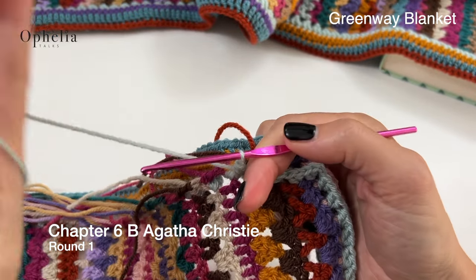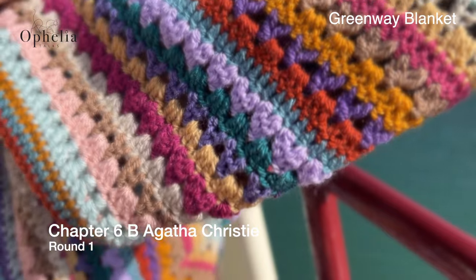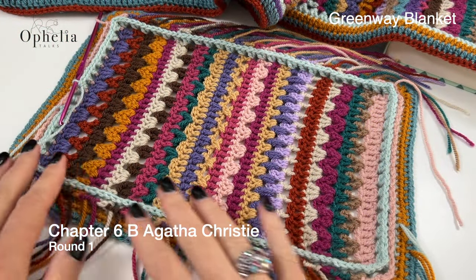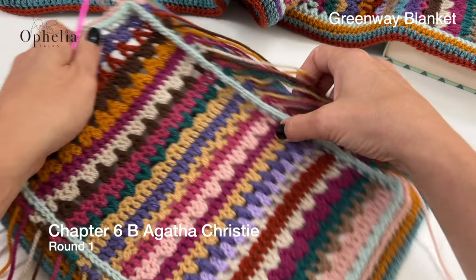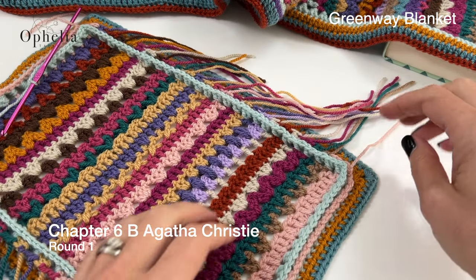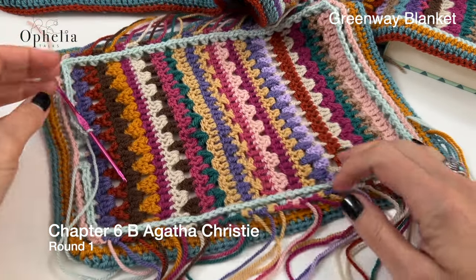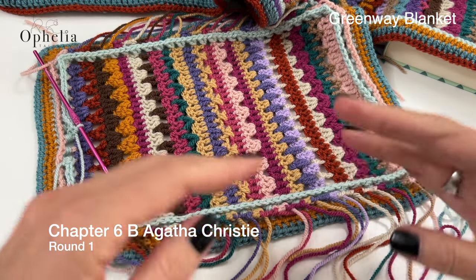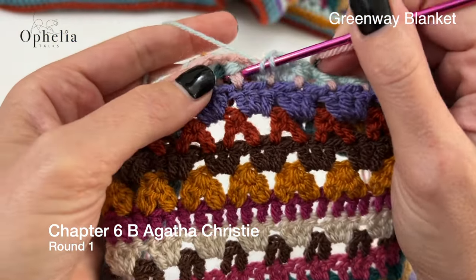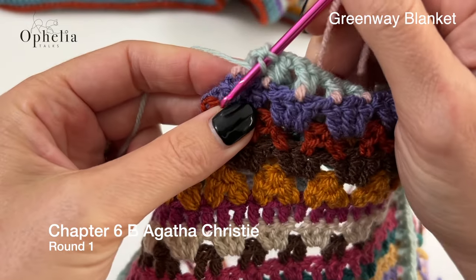I have made it all the way around and this is what it looks like. It is a different look than the other borders we used to do. Those box rows on the side are incorporated into the border as well, so you won't see those anymore in the finished blanket. Let me just do one more here and then I will be closing this round and starting the new colour.